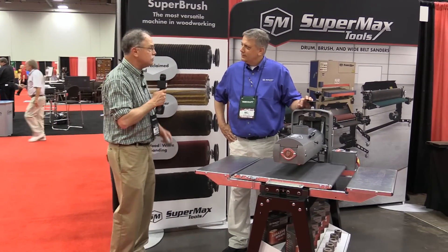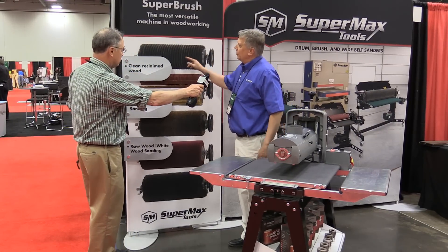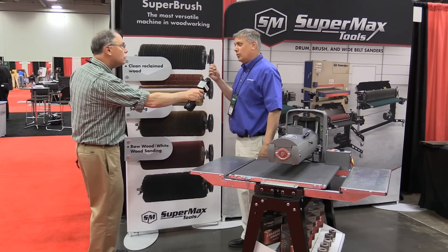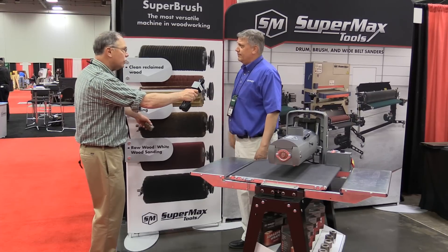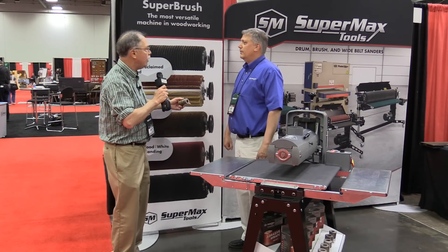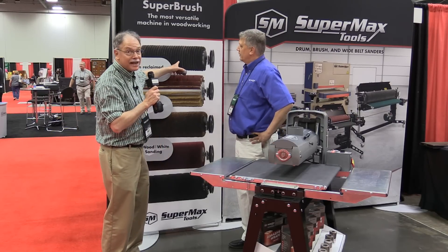And if you want to distress wood, this is our brush system. You can do a wire brush or a nylon brush for cleaning up old barnwood, where you still want to leave that patinated look but you want to clean it up. This is our trend now, because everybody is going down the barnwood road. And if you work with barnwood a lot, you want that head right there.